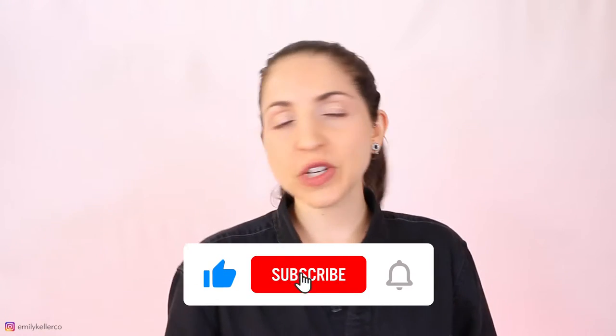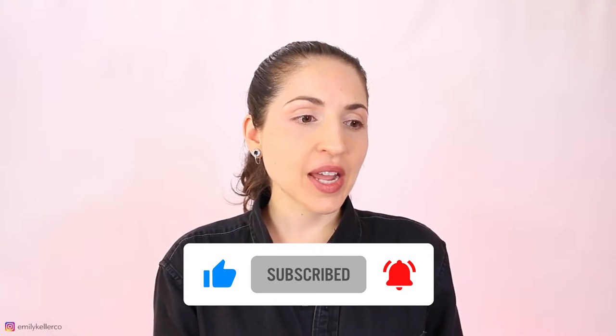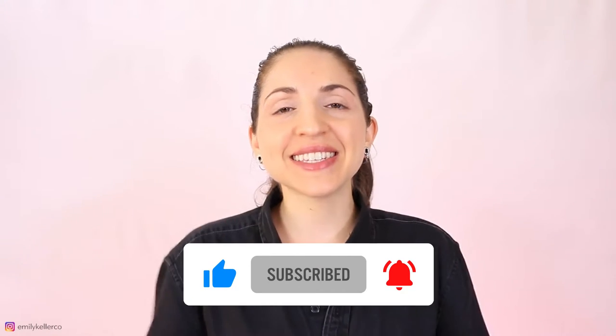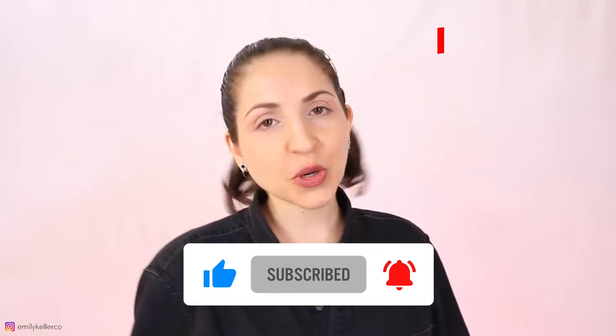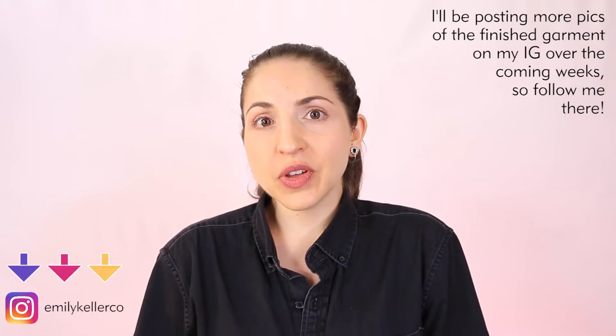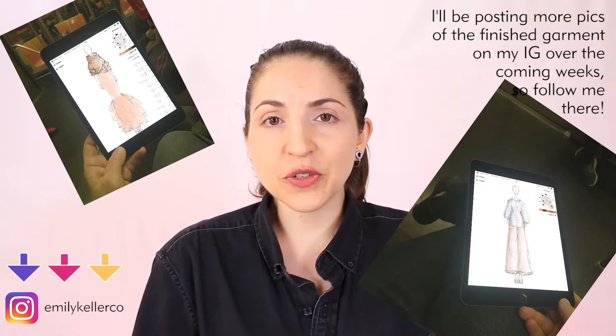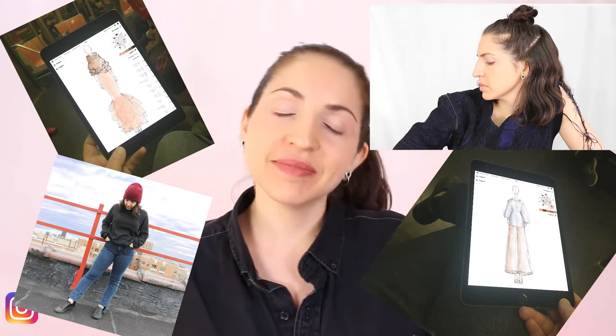If you're excited to see this video give it a like, and don't forget to subscribe and hit the little bell icon to be notified when new videos come out every week. I'm aiming for Thursdays around noon. You can also follow me on Instagram at emilykellerco where I post lots of other fun fashion-related stuff in picture form. All right, let's get started.